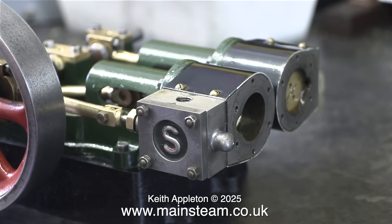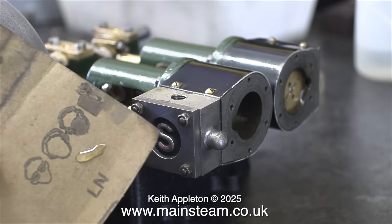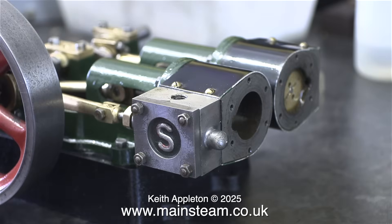Even though I repaired the cracked steam chest, I wanted to fill in the cracks on the top, and for this I'm using some cyanoacrylate adhesive. To apply this I put a small amount on a piece of sandpaper, and then using a small allen key I transferred this cyanoacrylate adhesive into the cracks on the top of the steam chest.